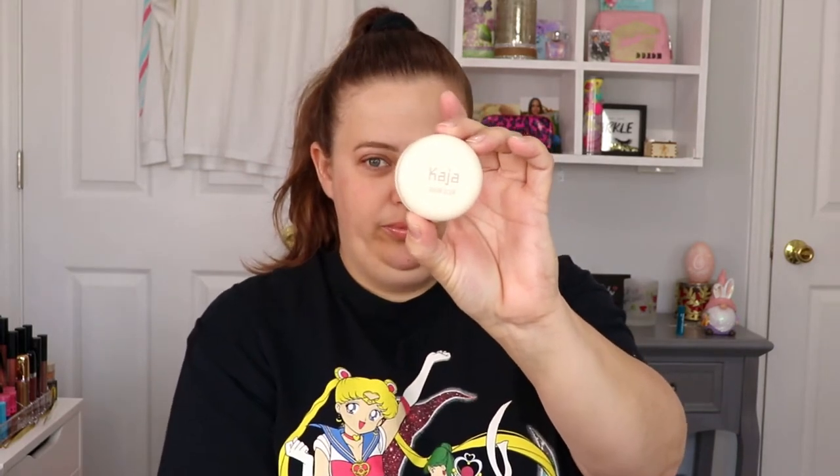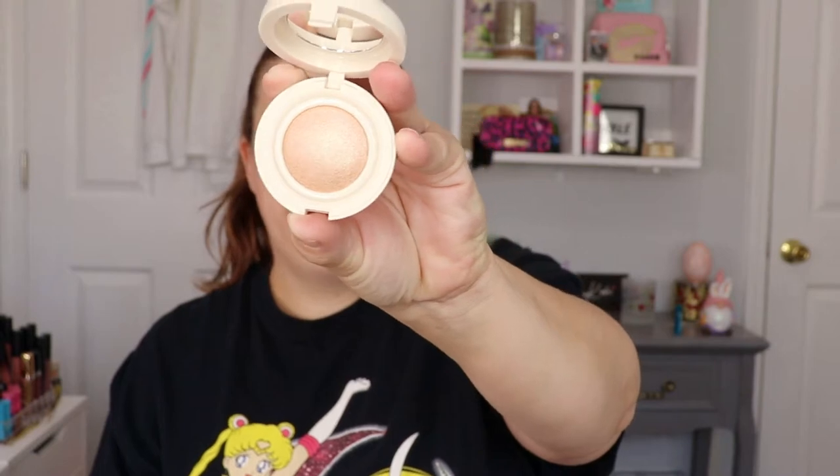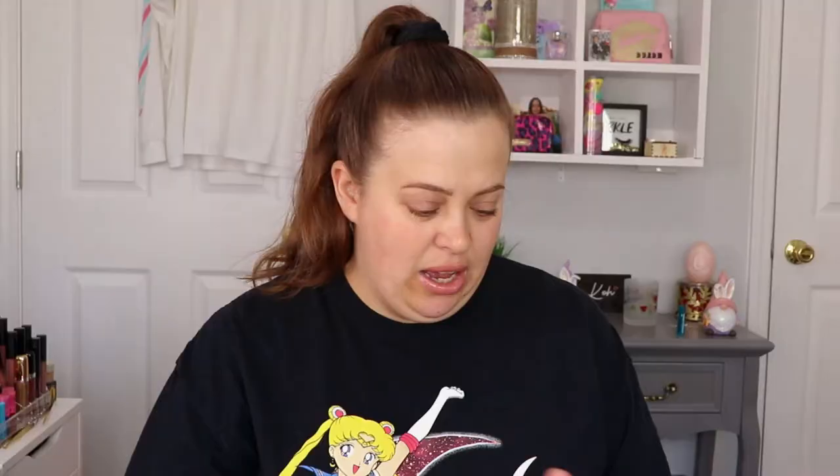The next item from them I got was the bouncy blendable highlighter in the shade Toile Allen. This is what the packaging looks like and you just lift this up — it even comes with a little mirror, which is kind of cute. Let's go ahead and give this a swatch. Oh, it feels very soft. Super pretty! I like that — I'm happy to play with that one.